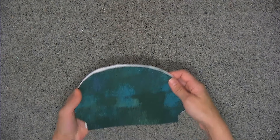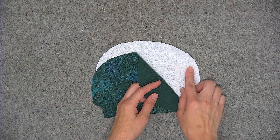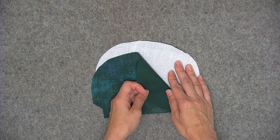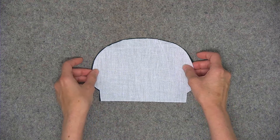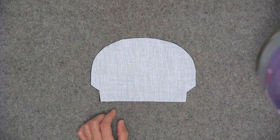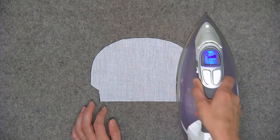Let me show you how to attach the fabric to the interfacing. We'll start with one of the lining pieces and the Pellon Shapeflex interfacing. One side of the Shapeflex interfacing feels bumpy to your fingertips — that's the side with the adhesive that will go against the wrong side of your fabric. I'm going to flip my fabric so that it's face down, lay the Shapeflex directly on top with the bumpy side against the wrong side of the fabric, and glide the iron over all areas of the fabric for a few seconds.